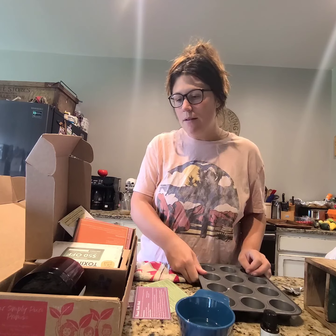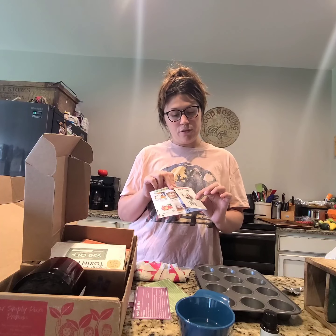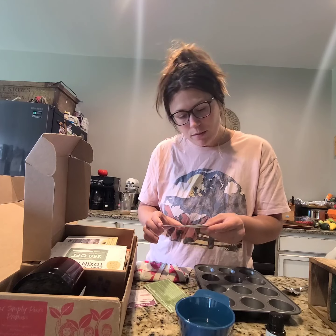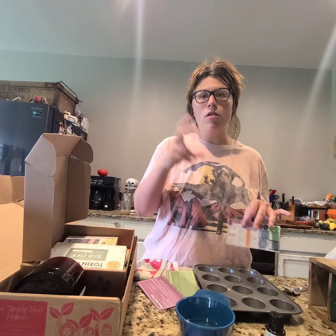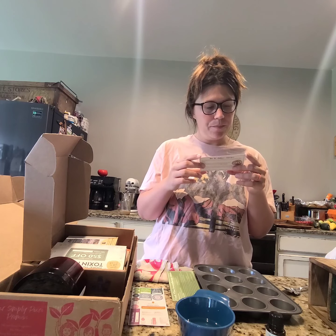Today we're making a reset bath melt. I don't have cute molds so I'm using an ice cube tray, but I want to get some cute molds to make these as gifts. In the box there's a 'Bath and Spa Zero to Hero' guide — if you buy July's box, the link will be in the description. You also get stickers; I'll probably put these in little mason jars, and they're good for about a year.